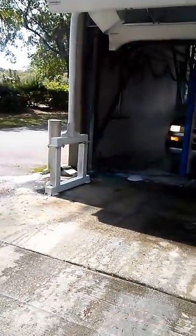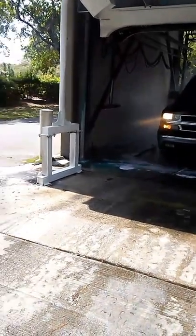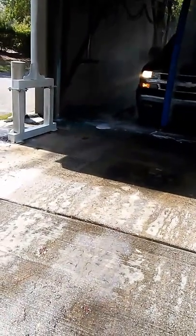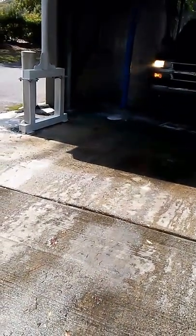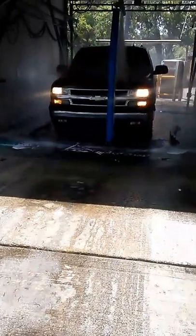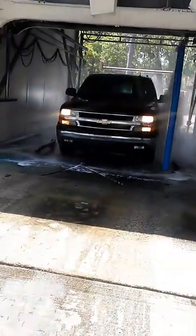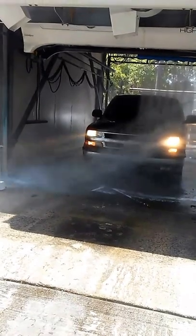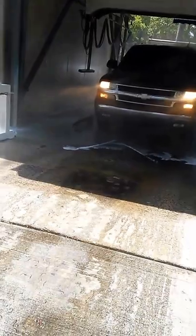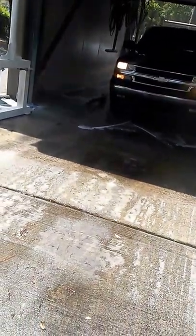Now they're going for a high-pressure wash. Okay, we're going to get wet. My camera got wet.